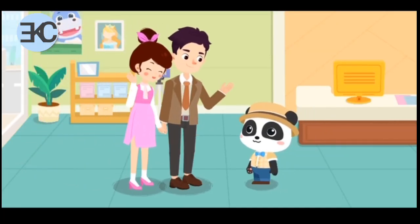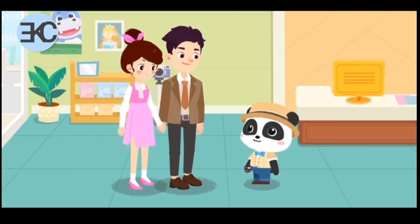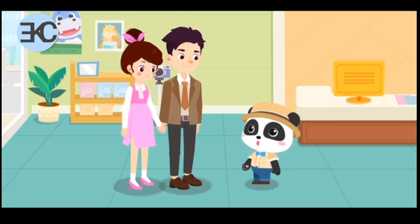Hello! What can I do for you? I would like to have a set of wedding photos taken. No problem! You can count on me!